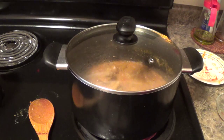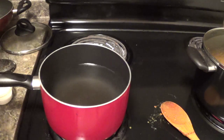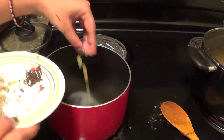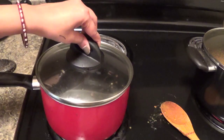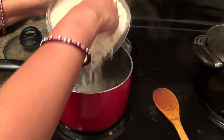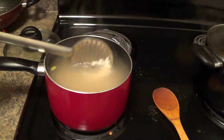Now cover the lid. In between this I will prepare rice. So here in another pan I will boil some water. Then in this water I will add salt, cardamom, and cloves. Then I will cover the lid. Water is boiling — now rice goes into it. So here I have already added salt, cloves and green cardamom.